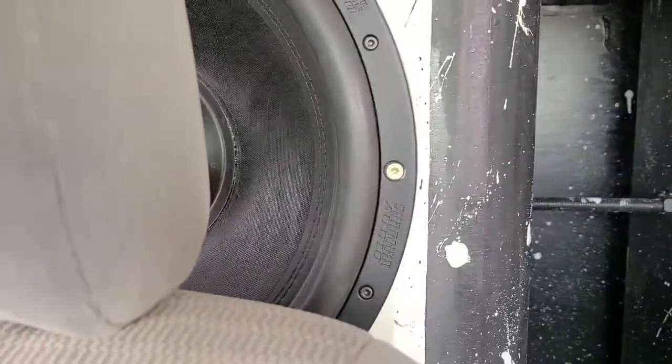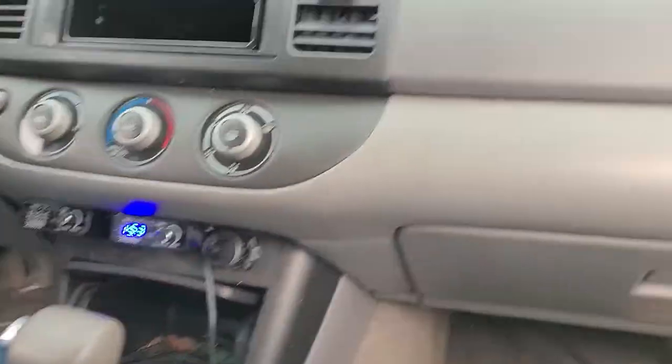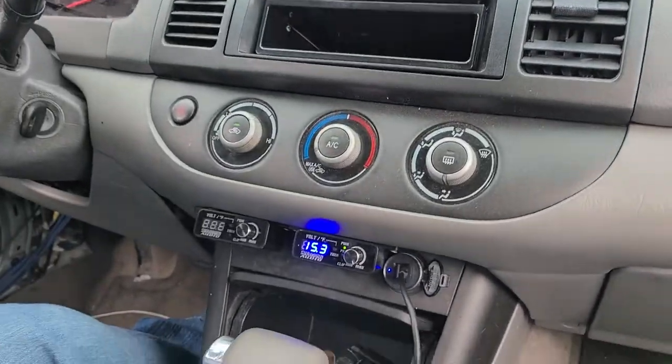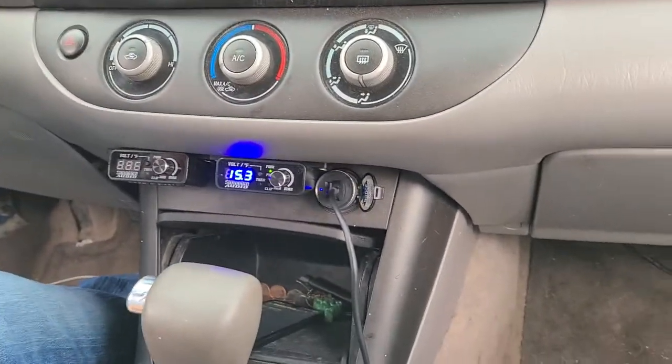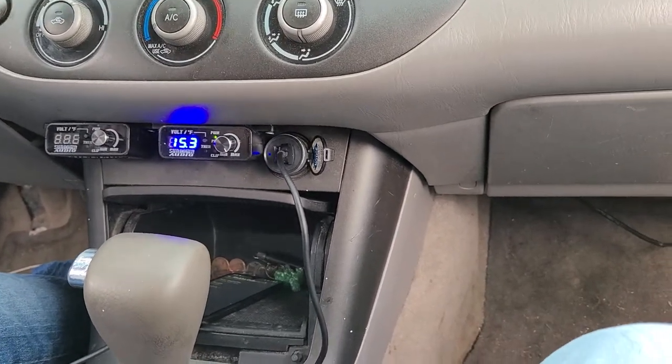Which ones are these? The U's? Yeah, the U15s. It's currently four of them on one SALT 6 wired at 1 ohm. I normally have two subs on each SALT 6 at 1 ohm, but since that one's in Protect being repaired by Sundown, I kinda make do with what I got. It still gets the difference. That works. As you can see, I'm still wrecking windshields.